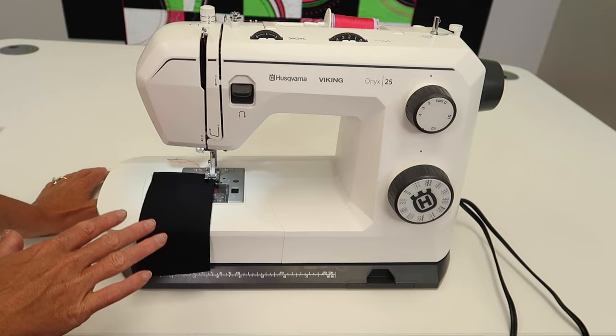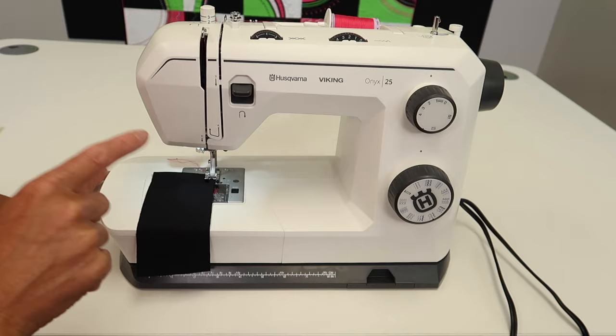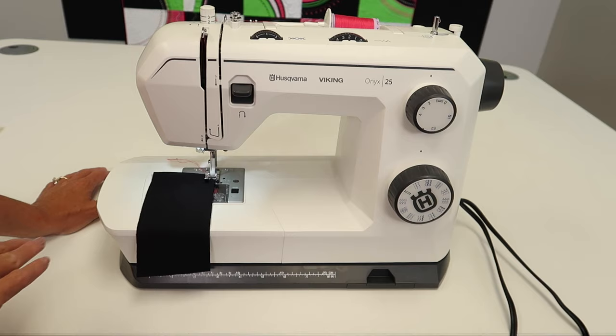We'll have a link in the description below, and also at the end of this video there's a link to the playlist where you can start at the beginning and binge watch from the first video all the way into the buttonholes and advanced techniques that we have done videos on. I hope you'll enjoy those.